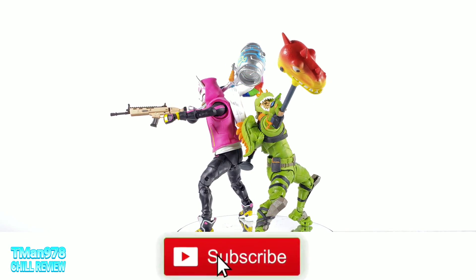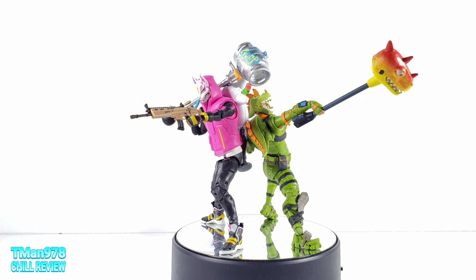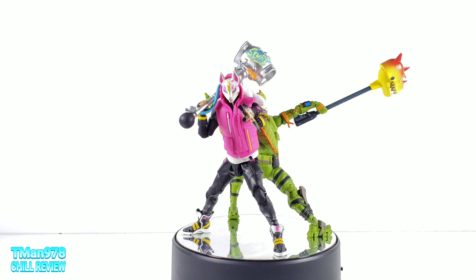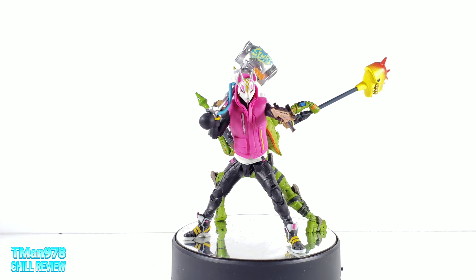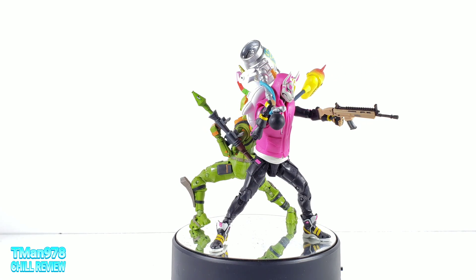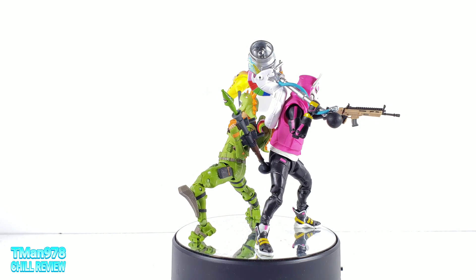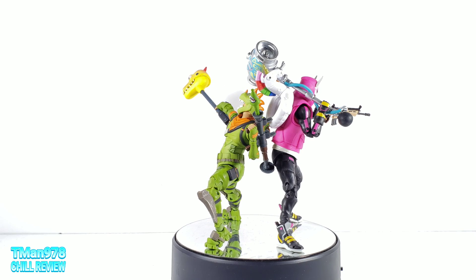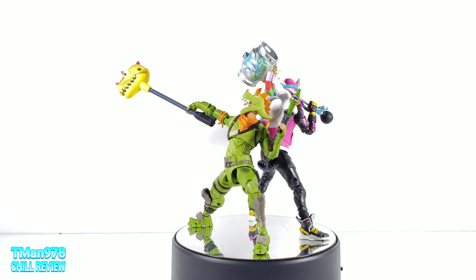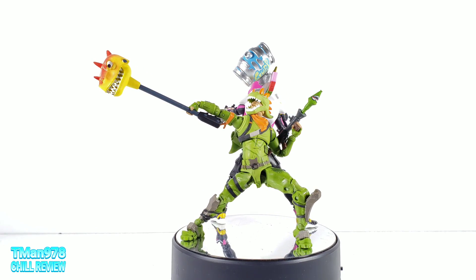Hello everyone, T-Man 978 here. Right now I'm reviewing McFarlane Toys Fortnite figures — Drift and Rex. Don't they look awesome? Drift was the first one where I saw him and I was like, I'm getting him on sight. Rex looked cool too, and since they were on sale at GameStop I figured I might as well get both. They should be standing unassisted but they're leaning on each other right now. They're super poseable, so let's just get to it.